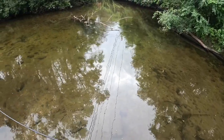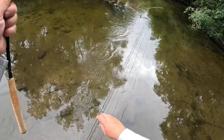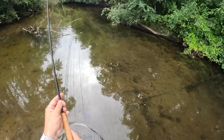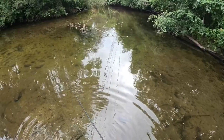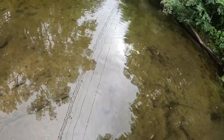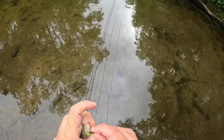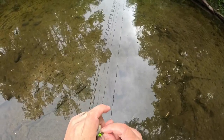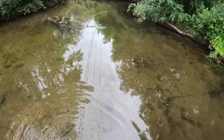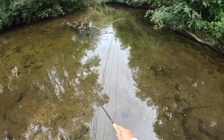Got one — another bluegill. Got one — that was quick! This stupid pattern I tied up, I don't even know what to call it — kind of a grub imitation — might be the ticket for today. Another bluegill. I really want to catch that largemouth over there — he's looking at it — but the bluegill are too fast. I might just have to filter through all the aggressive bluegill before I can catch him.